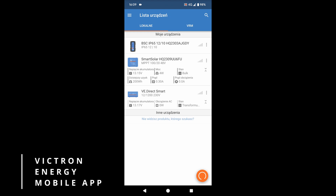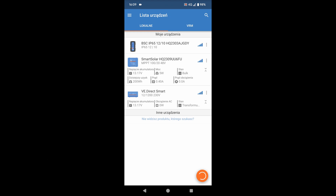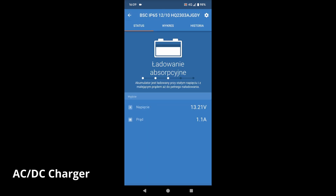There is also the Victron Energy mobile app, and I have to say I like it a lot. I can see all three of my devices and check each device's status, change many settings, and browse through history.